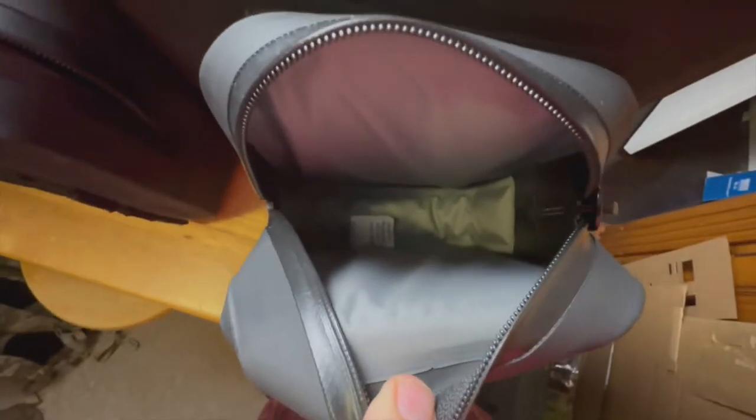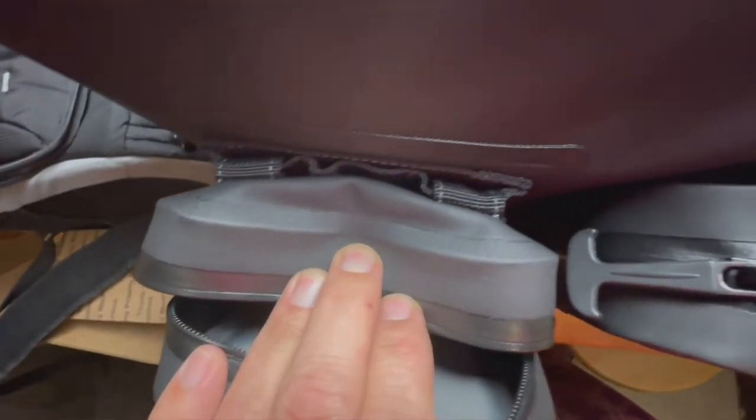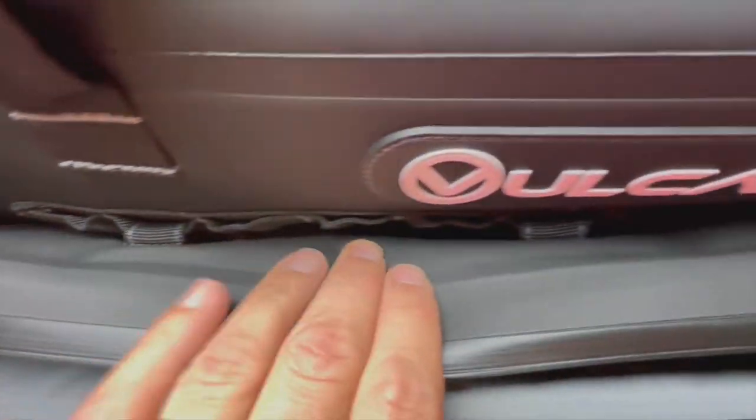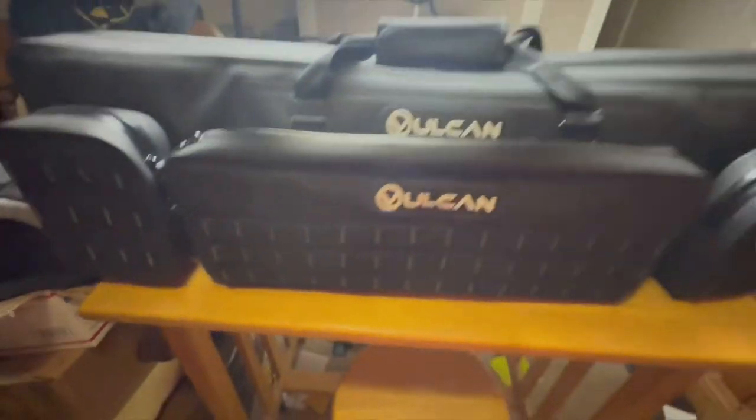The three accessory bags hook onto the molle on the front of the rifle bag. They have the same material and the same sealed weatherproof zippers. They have straps on the back that loop through the molle attachments on the front. All three of them are dump pouches — just open empty space. You can put eyes, ears, ammo, small targets, gummy bears, whatever you want in there.